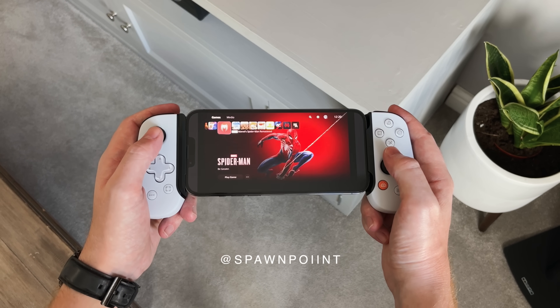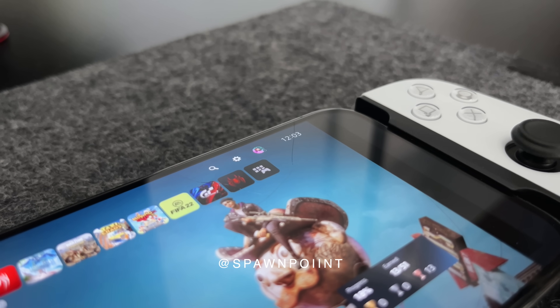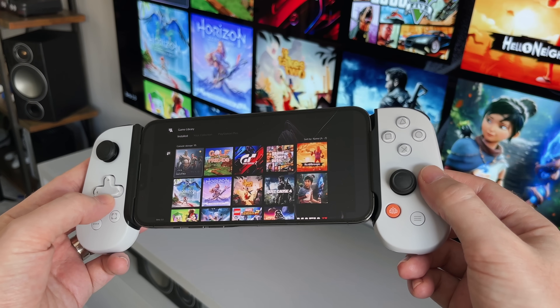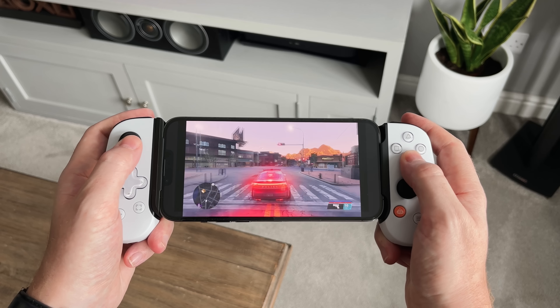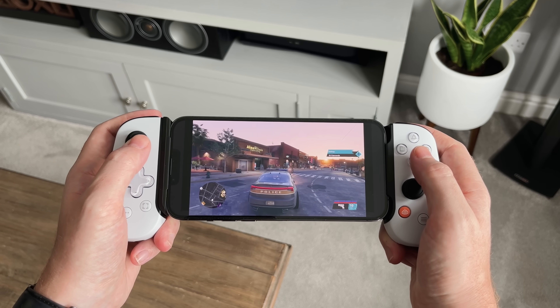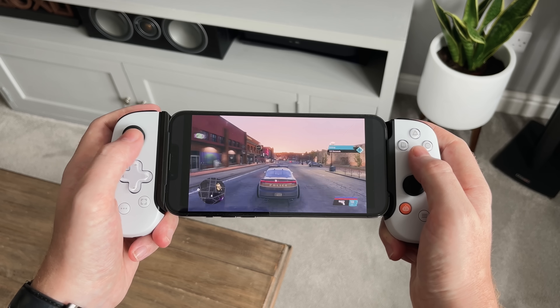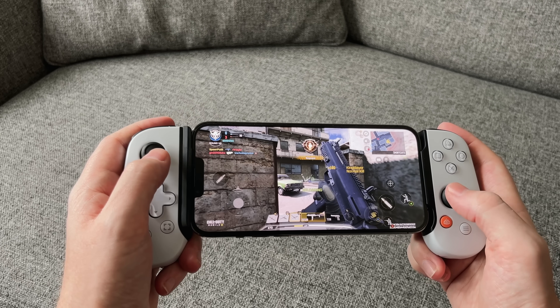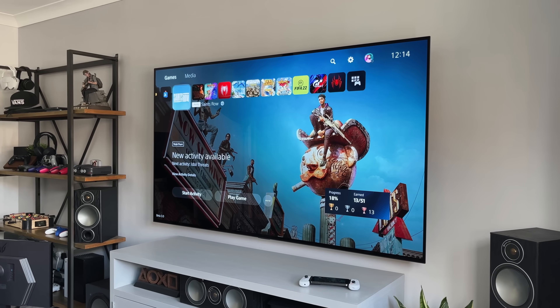Hello everyone, it's Spawn Point and today we're taking a look at the official PlayStation Backbone 1 controller. It comes with full support for the iPhone and the PS5, including the various buttons, remote play and this awesome new design. I'll get this unboxed, set it up and show you how it works with the PlayStation app as well as a few non-PlayStation games. I'll also try and answer some of the questions you might have had about this device.